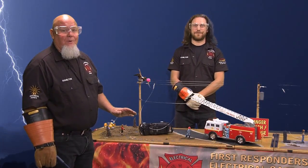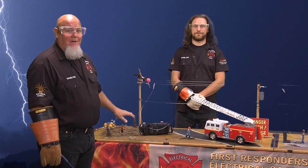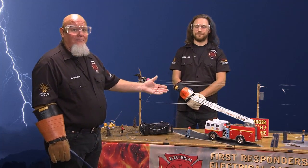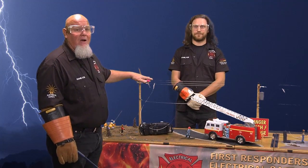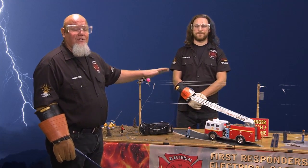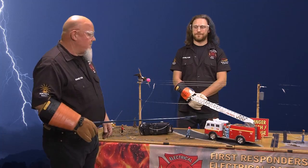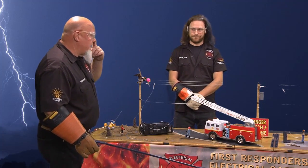Our first example we're going to show you is an automobile wreck with a downed power line on it. But before we start that, we need to show you our safety stuff. First of all, we have Chris that's going to be turning the power off and on, because when we turn this power on, there is 15,000 volts that's going to go on these power lines. If something does happen, he's our safety guy that's going to make sure it's turned off. We've got our safety glasses on, we're both wearing high voltage gloves, and we're using the high voltage stick to move our people around. So let's show you what this example is all about. Chris, go ahead and turn that on.